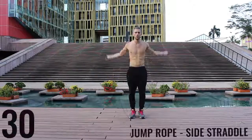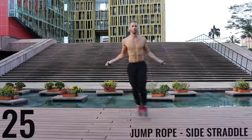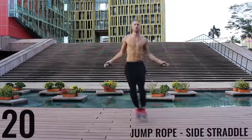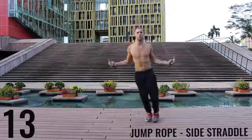Jump rope side straddle — let's get into it. The key here is to be exploding off the balls of your feet back and forth. We're really working on our lateral movement here. Really just go as far as you can so you can burn as many calories as possible in this short 10-minute workout.